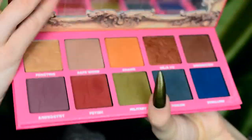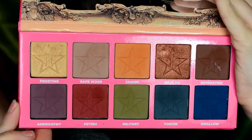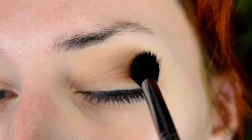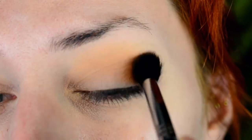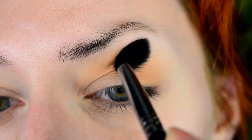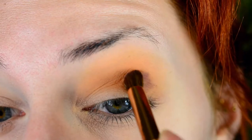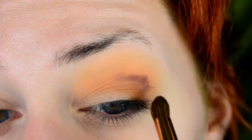The eyeshadows I'm going to use are all from the Jeffree Star and Georgiany palette, just because it happens to have all the colors I need for this look. I'm starting out with pretty much just putting a base color down — I'm using orange with a large fluffy blending brush, putting it in the outer corner and almost all the way up to my eyebrow, mainly centering it at the middle part between my lash line and my eyebrows.